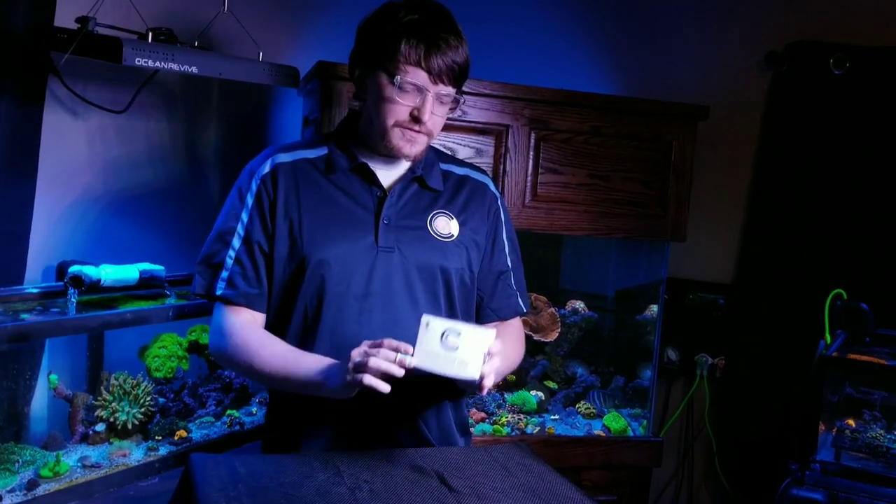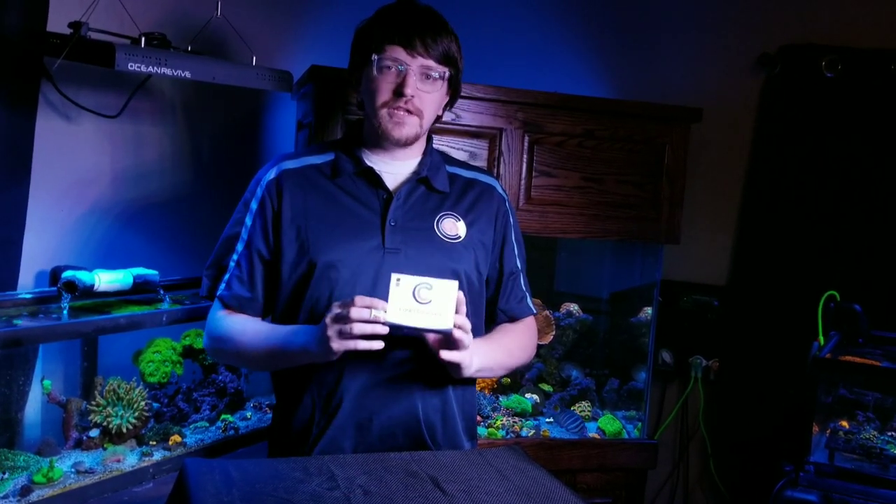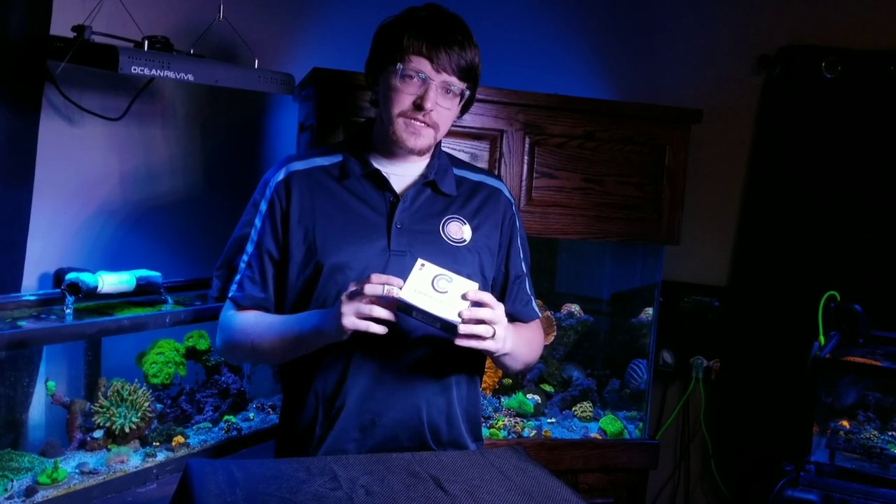Hi everyone, this is Nick from Coral's Coral. Today we're going to show you Coral's Coral Lens, our new product. We're going to open it up, show you its components, and then take you through how to use it, show you what it can do, and how it differs from some of the other lenses out there.